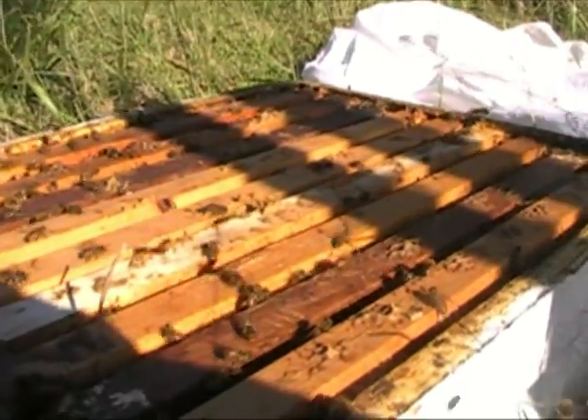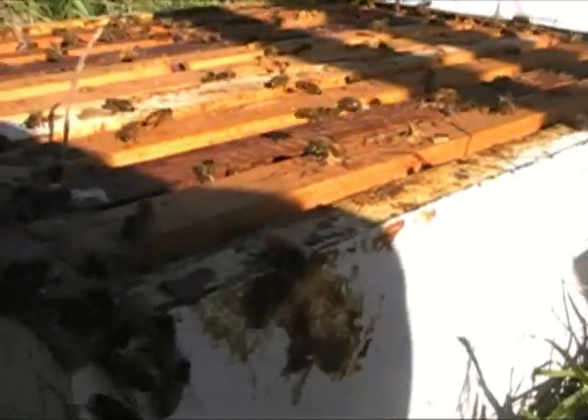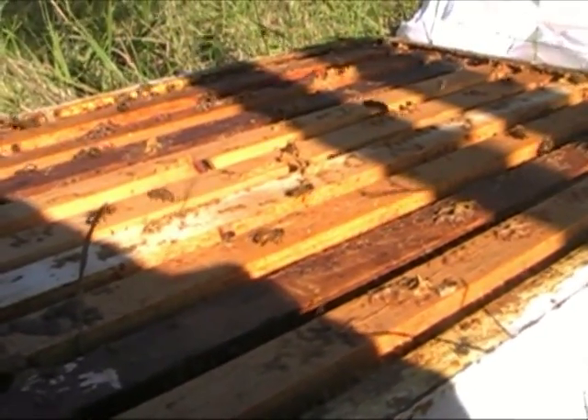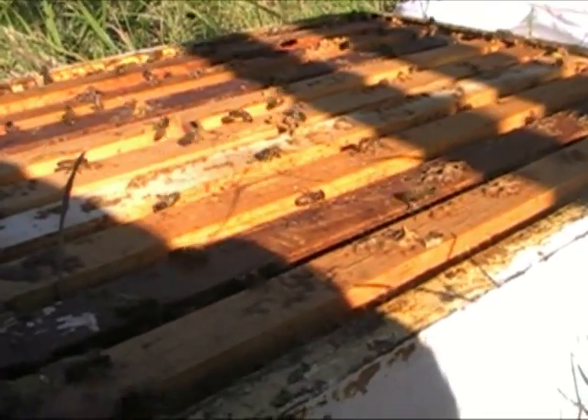This is my relaxed way of getting the bees to calm down and go somewhere else, go back to the hive. And what I'll do is start taking this super apart one frame at a time, brushing the bees off. And then as I replace them back in, I'll throw the sheet over top and then get the next frame and brush it off and replace it back into the super.